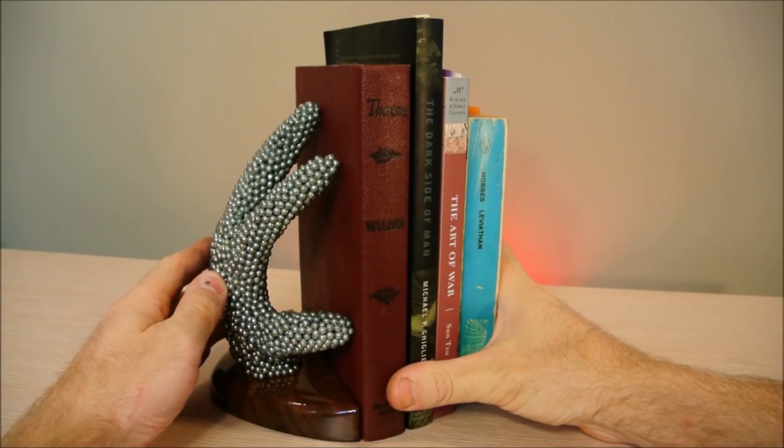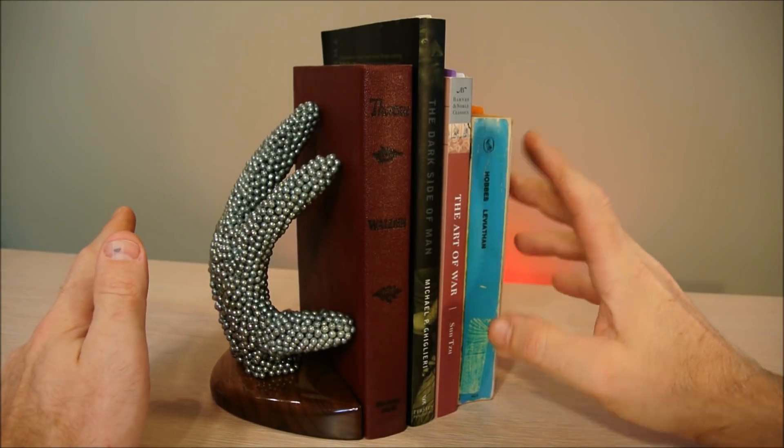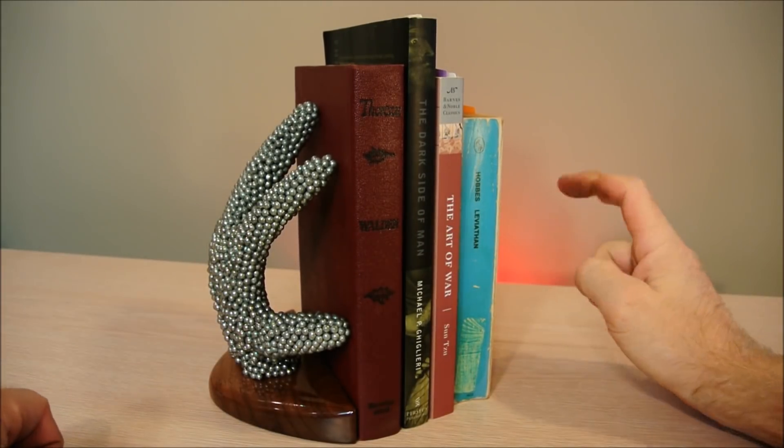Believe it or not, the mold I used to make this bookend was just a simple latex glove. Since I have yet to make its counterpart for the other side so that the set can hold my books, I'll take you through the process of making one.